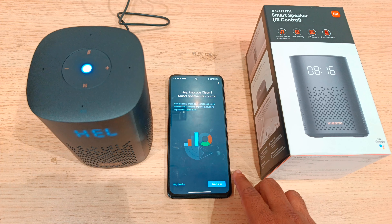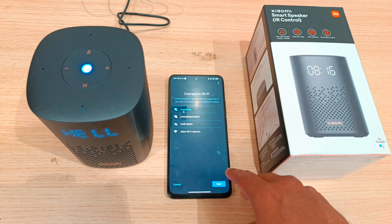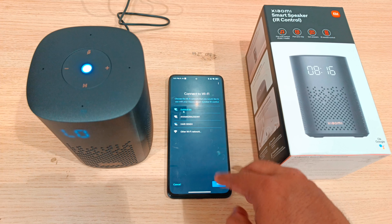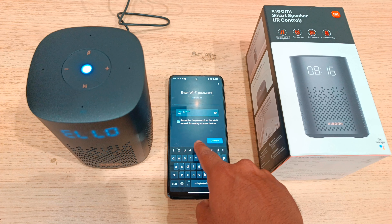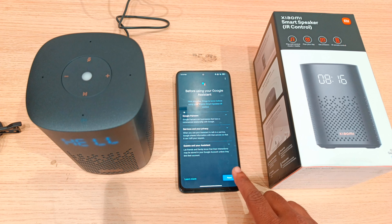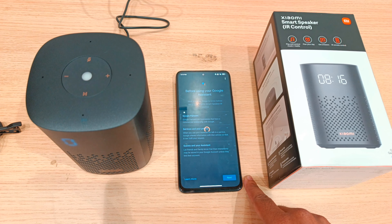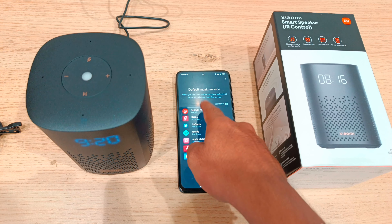Confirm you are in the right location — I will call it the family room. To connect to Wi-Fi, click the next button, then enter the Wi-Fi password. Click next to confirm the Wi-Fi password and proceed through the setup steps to complete the Wi-Fi connection.